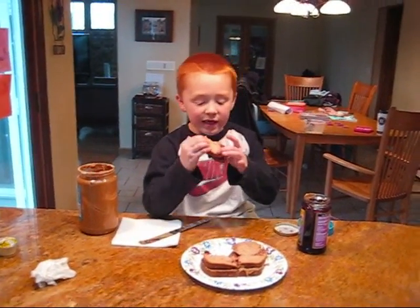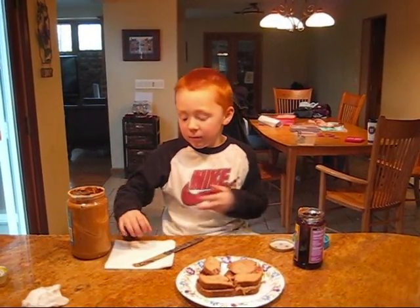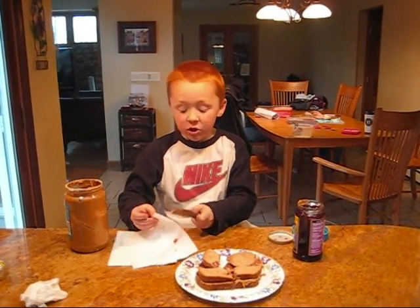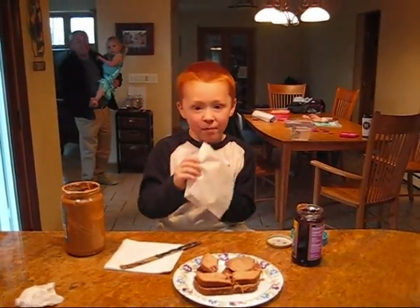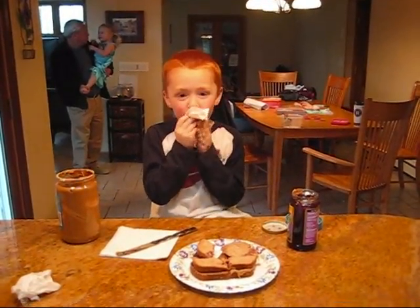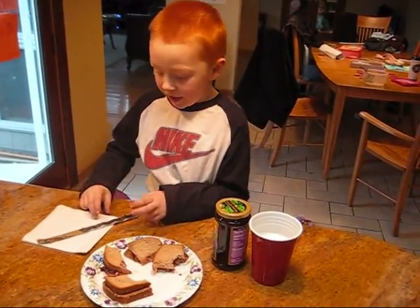And then you eat it, and it's great with a glass of milk. Make sure you have an apple. Okay, see you next time. You should always clean up your mess when you're done.